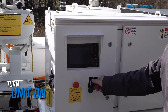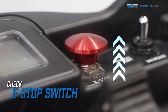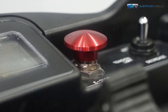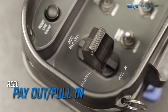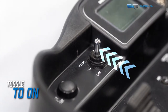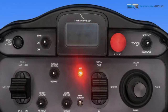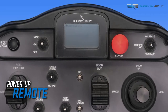After turning the unit on, make sure the e-stop switch on the transmitter is in the raised or pulled out position. Check that the reel payout pull-in paddle on the remote is in the neutral or central position. The operator can now turn on the remote control by pushing the toggle switch to on and then releasing it. This will initialize and power up the remote control and search for the remote control radio signal.